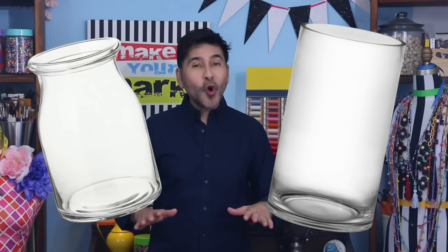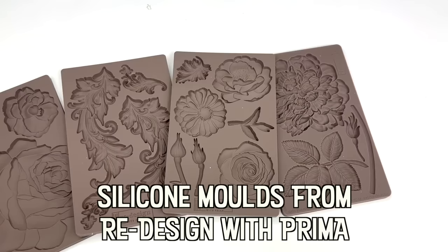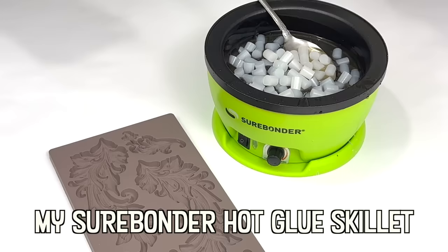Hey everybody, I'm Mark and today we are upstyling some boring glass vases using hot glue and silicone molds. When I finished these, they looked like they were Victorian or like a hundred years old and made out of ceramic, so no one is going to know they're made out of hot glue — and they're going to look amazing in your home. Are you ready? Let's upstyle some boring glass vases.